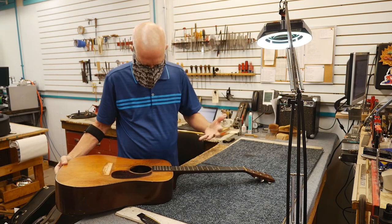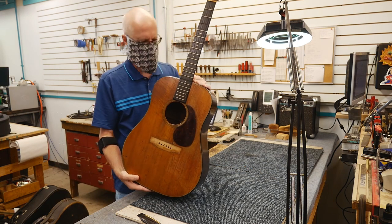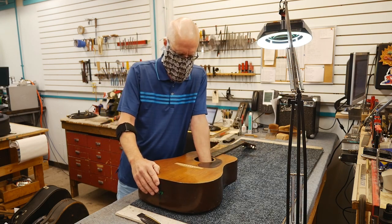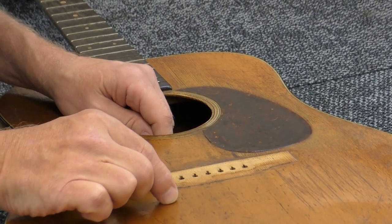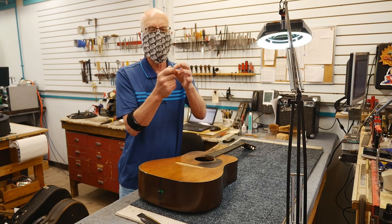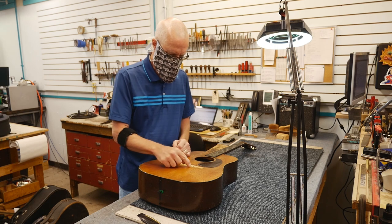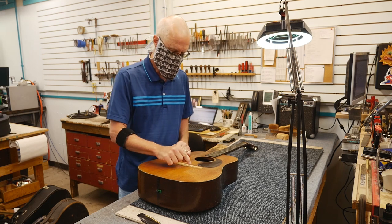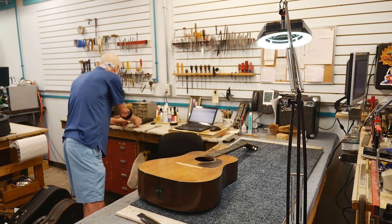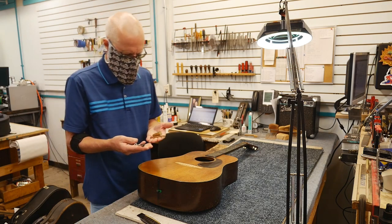That will not interfere with my work when I do a complete refret of the guitar. It also needs to have the neck reset. There is quite a bit of wear on the interior here. There is a bridge plate — a piece of maple on the underside of the top — and a fair amount of wear on that bridge plate from the ball ends, the pins, and the tension of those strings. So what I'm going to do is patch all those bridge plate holes on the interior.